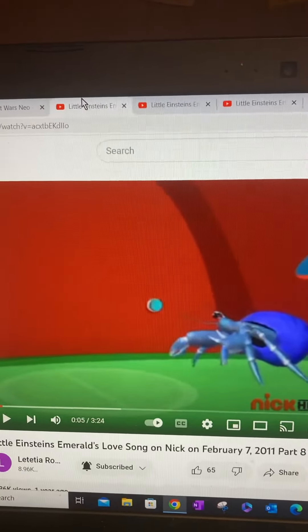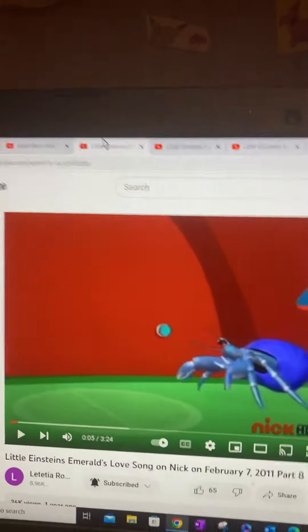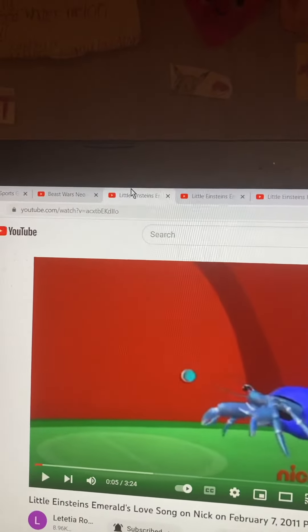Look! There's Katie! Hey, Katie! Suya, you came!